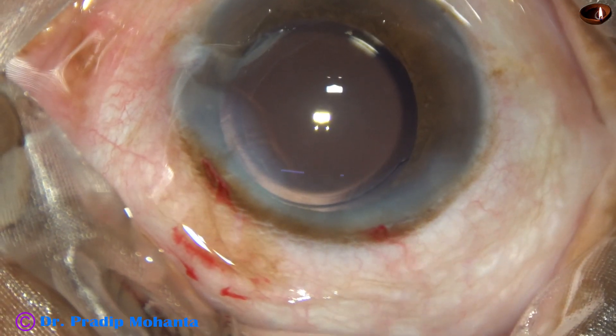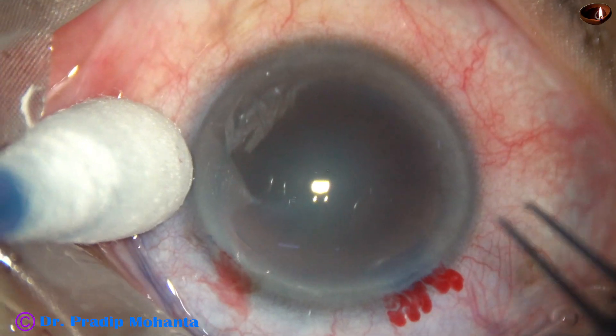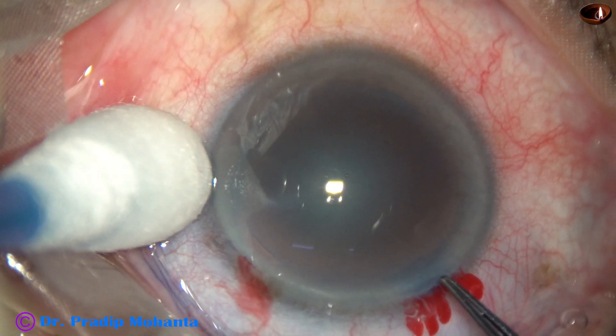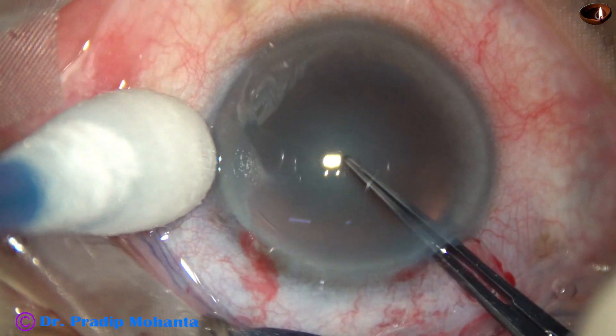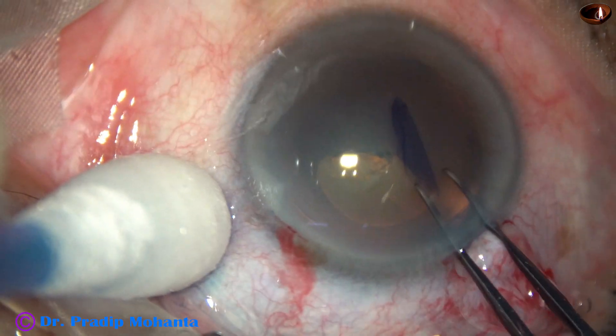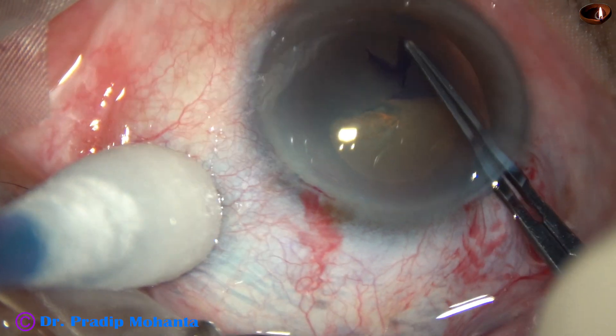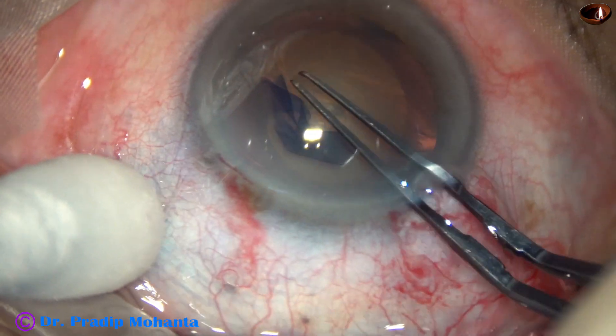Let us observe Stop and Chop technique and Hybrid IA in another patient. Nuclear sclerosis in this case is about grade 2. This is capsulorhexis — the anterior capsule has been stained with trypan blue dye. In this case, the main wound and only one small side port has been made.